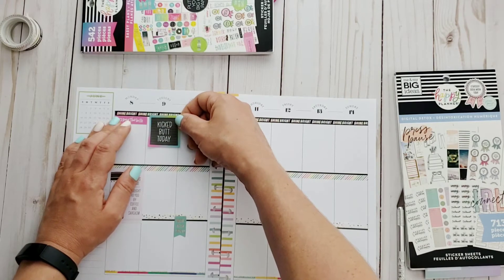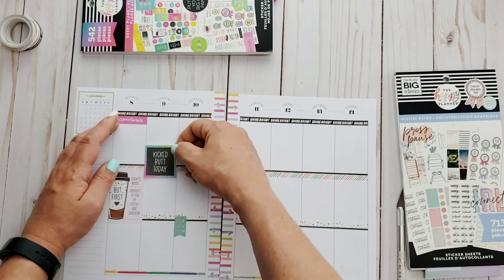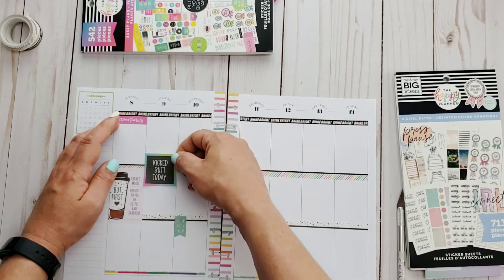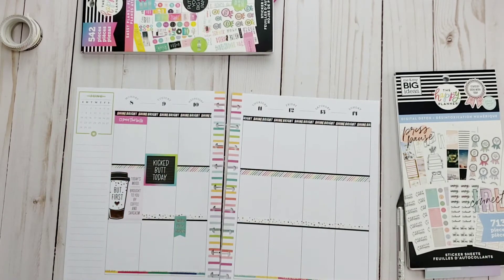I want to use this 'kicked butt today' sticker — I'm just trying to figure out where to put it. I selected it because it has a little bit more color and it helps drag out that black across the page. And of course Wednesday is going to have 'waiting for the weekend.'